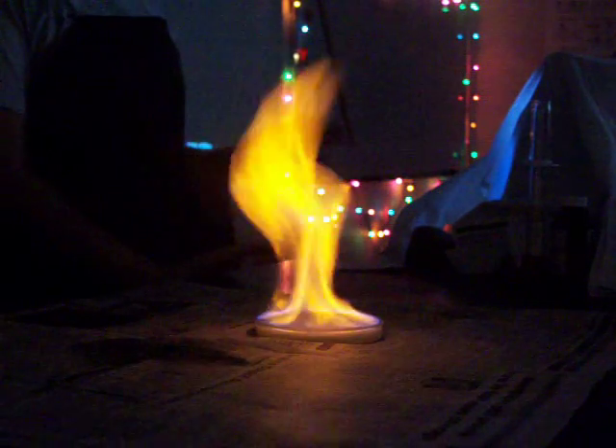We tried it with 3% and it was super dull. So we tried the 30% right after that — that was a little chaotic. So then we're going to try 6% and then 15% to see which one's better.